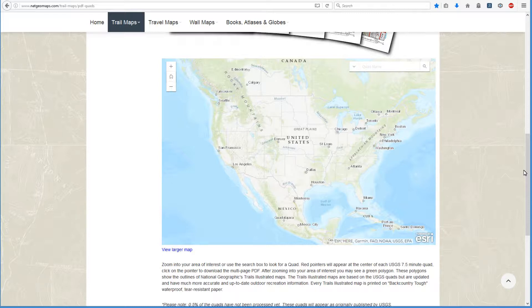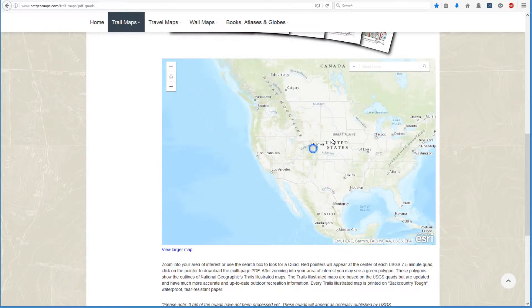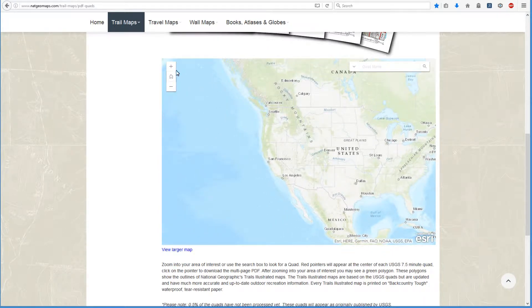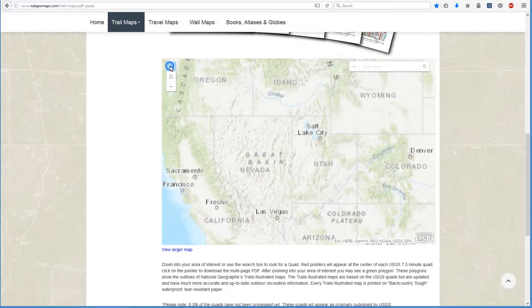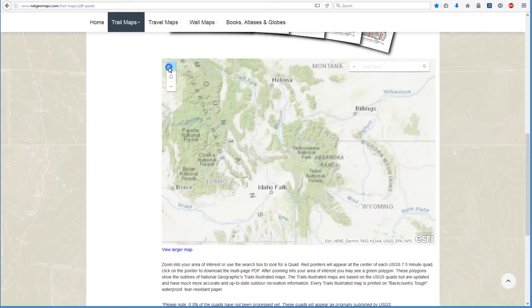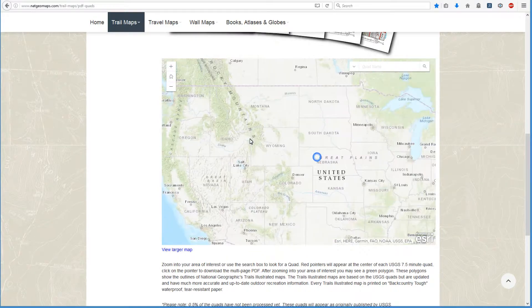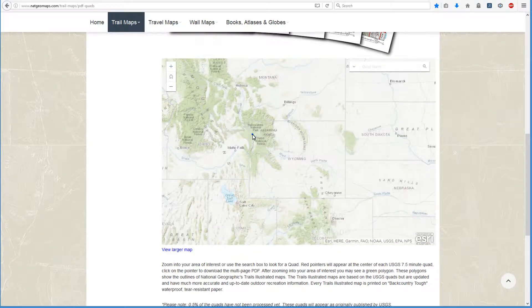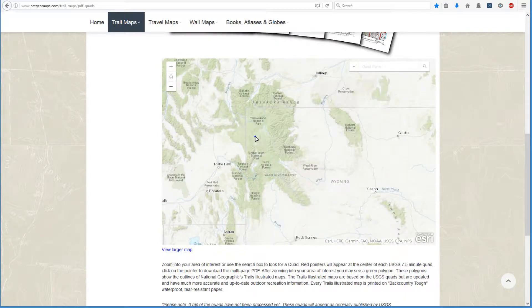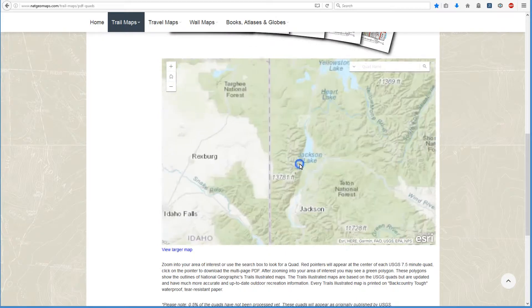There are three ways you can navigate around this map. One is you simply click and hold and drag it around. Let's say we're going to look for the Grand Tetons — we can move around, zoom in, and of course you can see that it needs to be centered in order to do that. Another way to zoom in a little bit quicker is to simply double-click on the area that you want to move into.